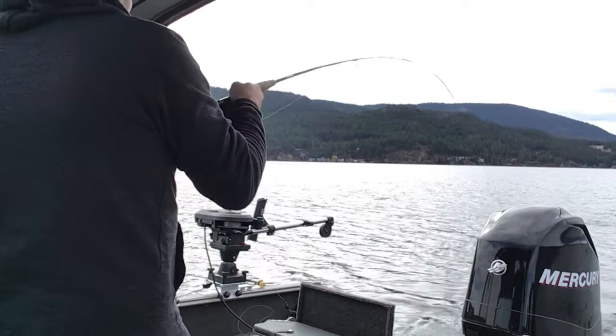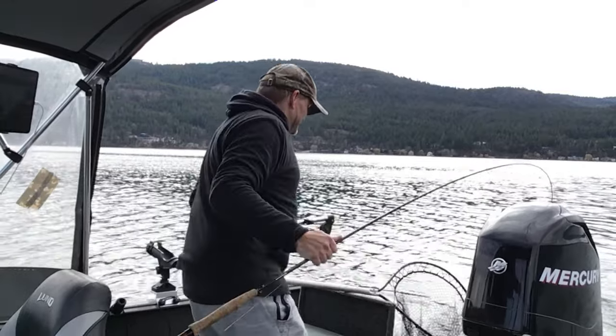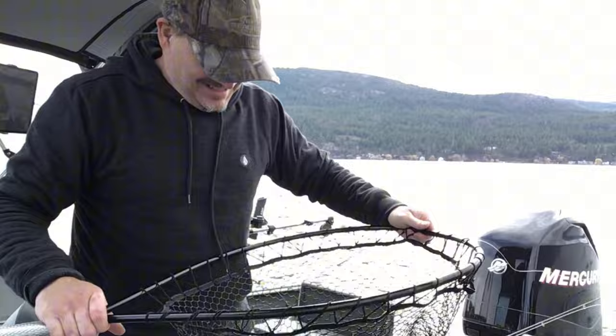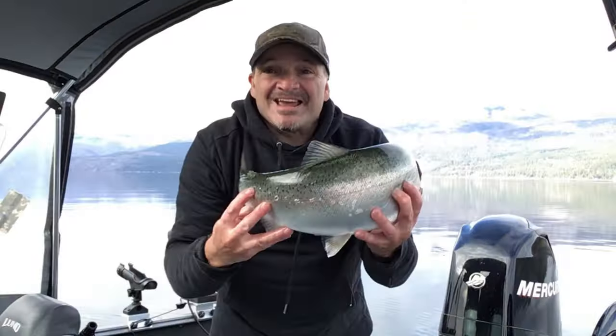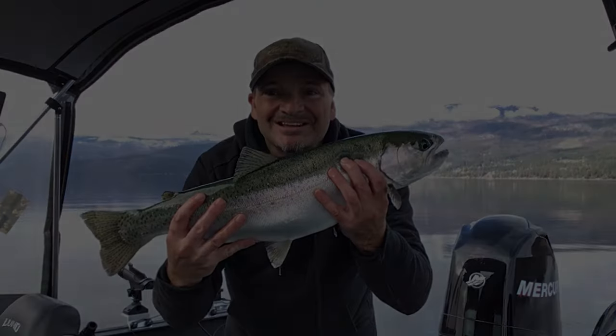He's putting on a show. Love me some bucktail fish. Check that beautiful rainbow out — real fishing, baby. Okanagan Lake.